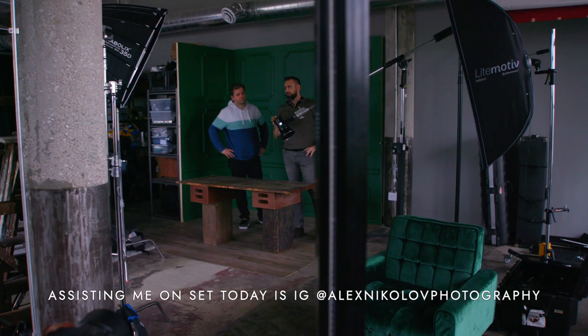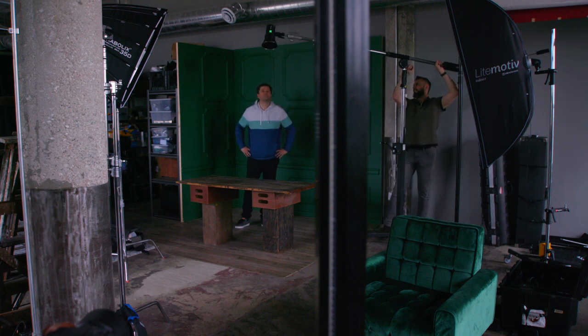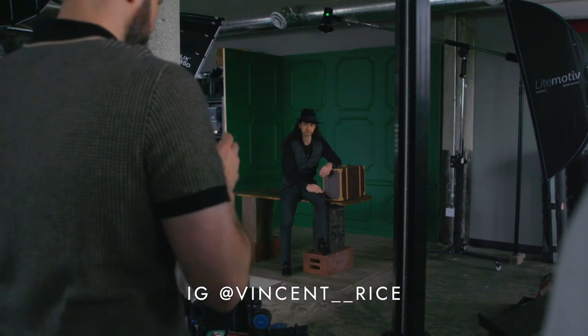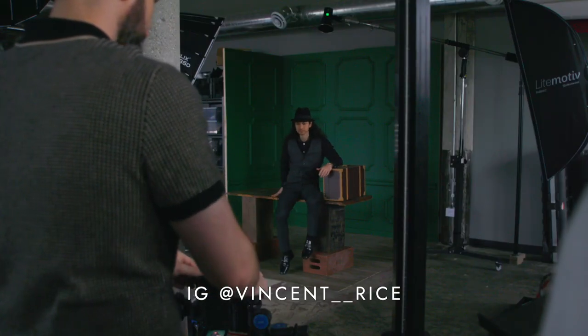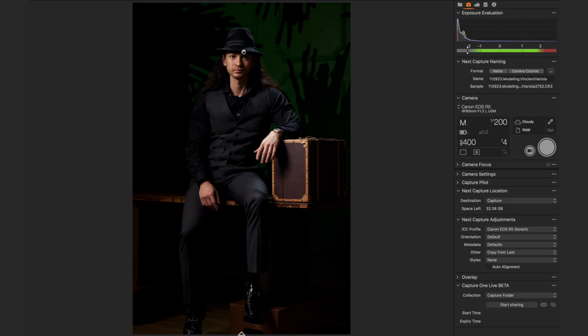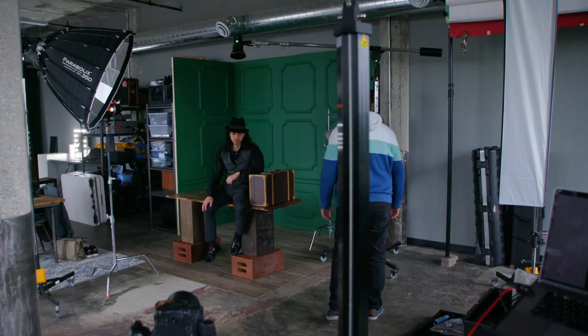Going from that client look with two lights, the first light I added was a hair light — a reflector with about a 20-to-30-degree grid, boomed over the set just a few feet behind him and pointed down at a high, steep angle. When I started taking test shots, I found there really wasn't enough separation between him and the background, so I added a kicker.